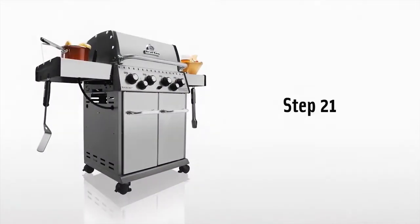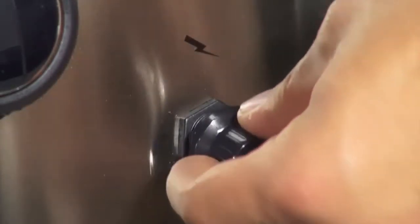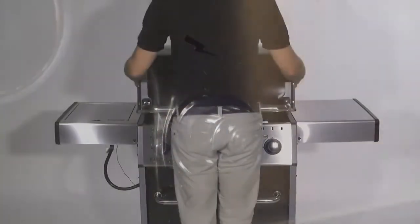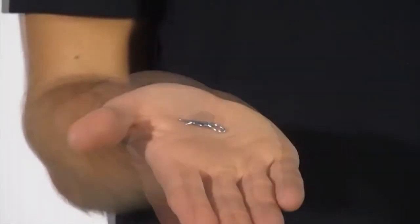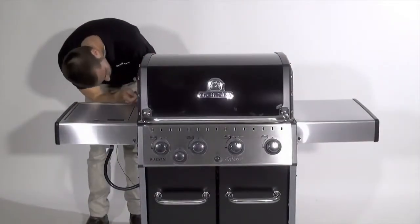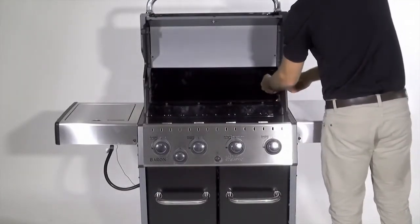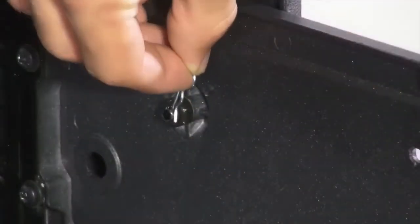Step 21. Install the battery to the igniter. Begin by unscrewing the igniter cap, installing the battery with the positive terminal out, and then replace the cap. Attach the lid to the cook box using the bolts, nuts, and pins provided. Install the bolt into the cook box and tighten with your screwdriver. Secure the assembly using the cotter pin.